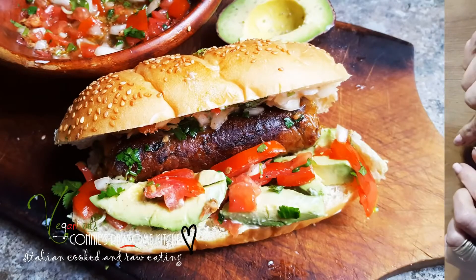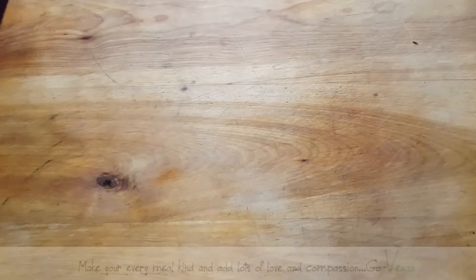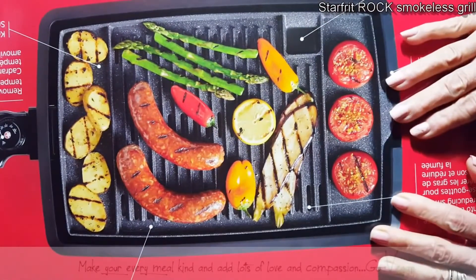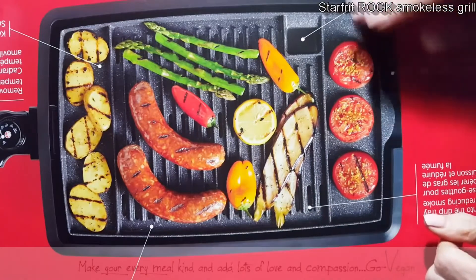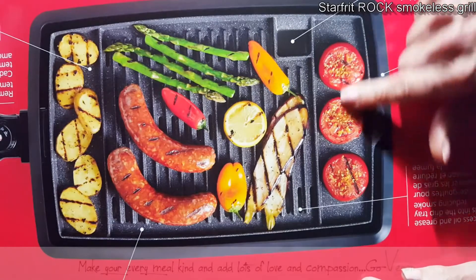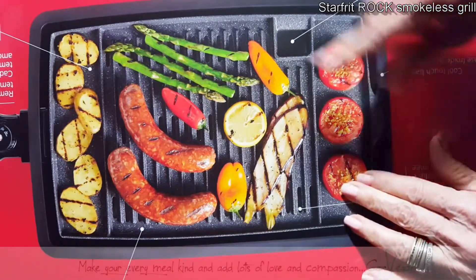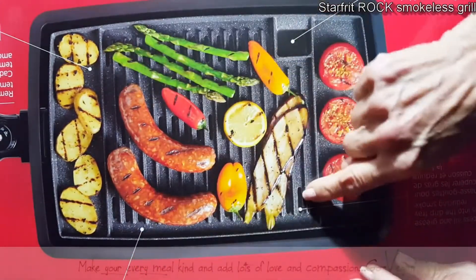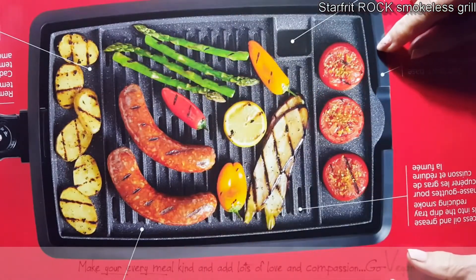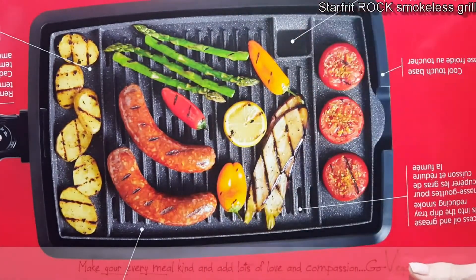I prefer barbecuing in a warmer climate, but thanks to Starfrit, look what she sent me — Claire, you're a doll. She wants me to review her Rock Smokeless Grill. Look what it has: a place where you can keep your vegetables warm on both sides, a grilling surface with holes where the drippings fall in, and a spot where you add water so any fat that falls won't create smoke in your house.